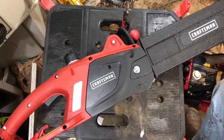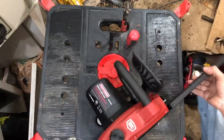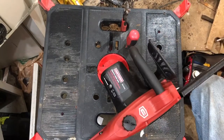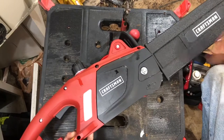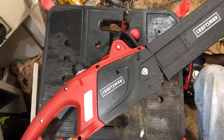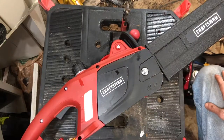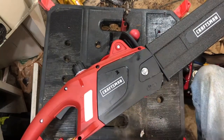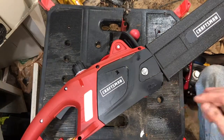Hello everyone, good day and welcome back to the ADD Workshop. Today we've got a Craftsman 14-inch electric chainsaw. I got this from Sears before they closed down, got it 40% off — only paid $35 for it, which for a Craftsman is an excellent deal. I paid actually more than that for that Portland chainsaw I got from Harbor Freight. We're gonna take this thing apart, compare it to that Harbor Freight chainsaw I've already taken apart — I'll leave a link to that video in the description below.